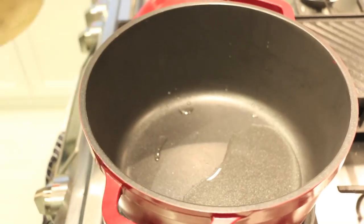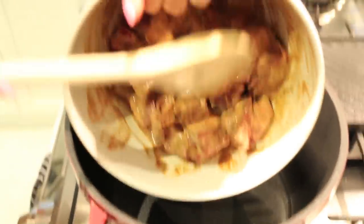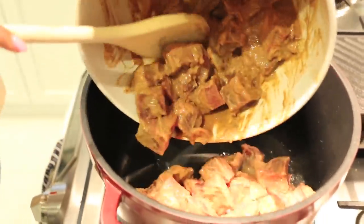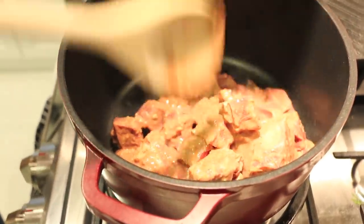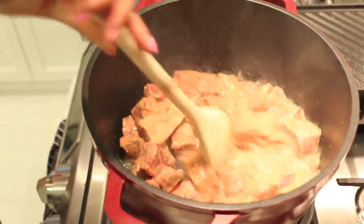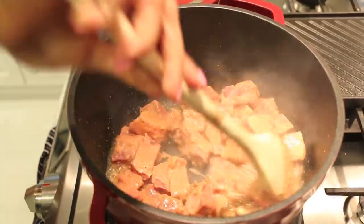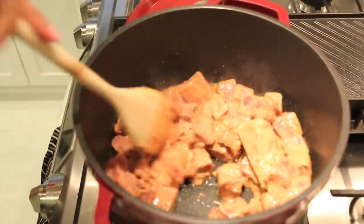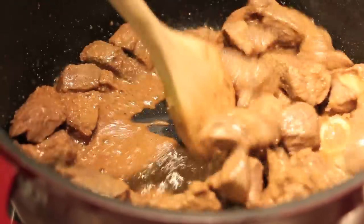I have some oil in a pan, nice and hot. I'm going to add my marinated meat slowly — and that's the sound you want to hear, that crackle. We're going to cook it until the meat is nice and brown and caramelized on all sides.